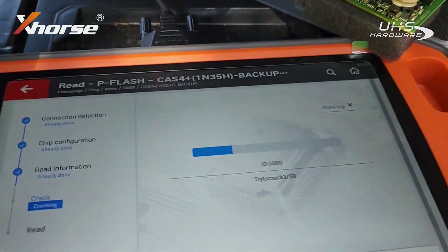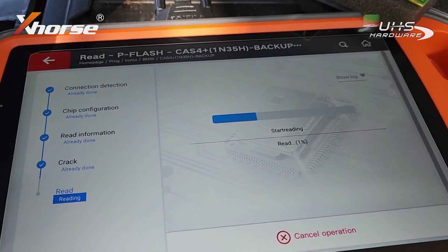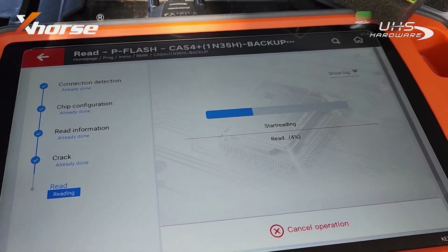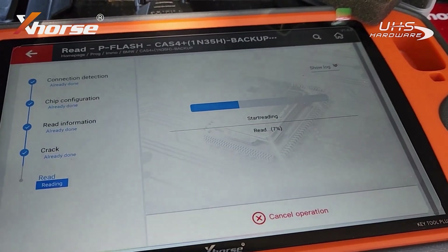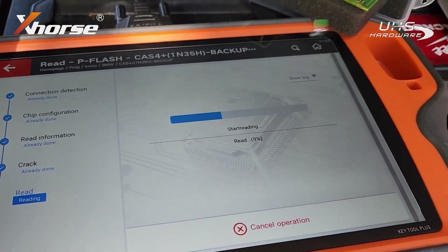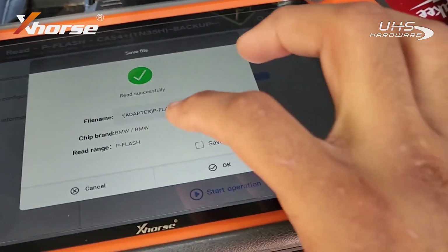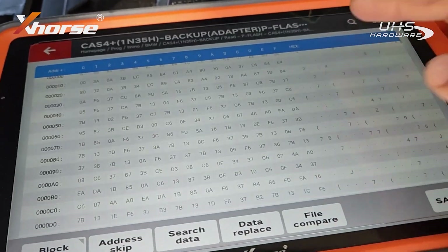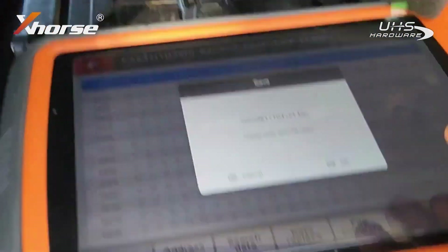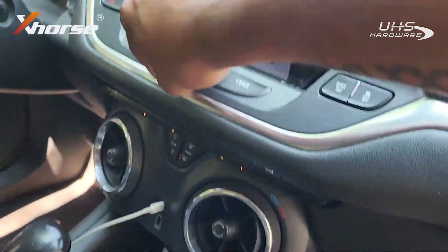Usually after it tries to crack the chip around the fourth or fifth attempt it works — and there we go, four. So let it read and do its thing. Reading slowly because this is where the program flash is, so it takes a long time to read that info. I'll be right back. Alright guys, I'm back — P-flash is done. I'm just doing save and edit to see if there's any info there, and there's a ton. Let me lower the volume so I don't get a copyright strike.